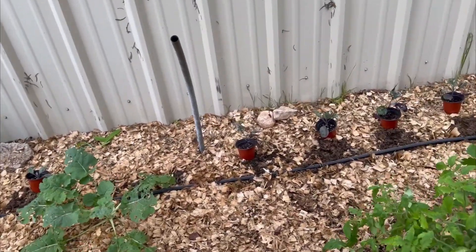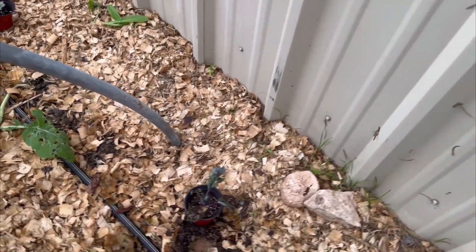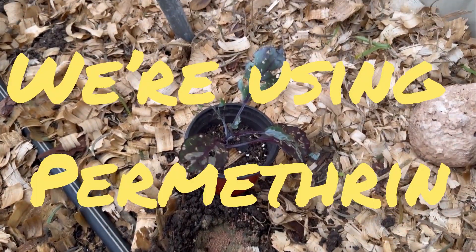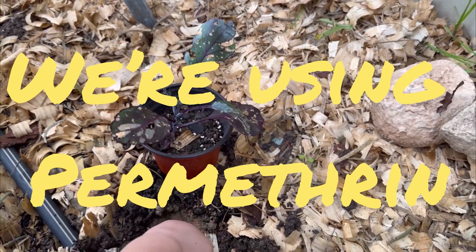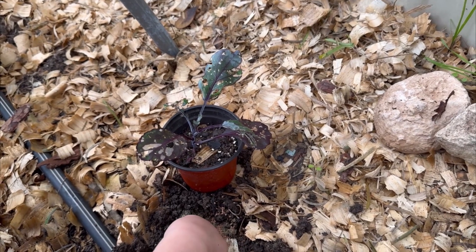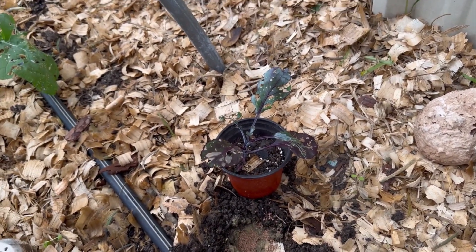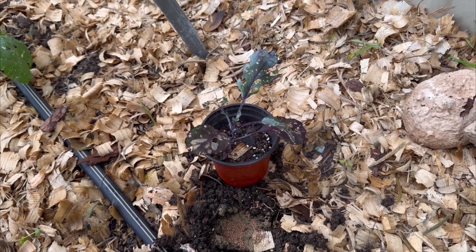We've learned to spray with some safe bug spray. I sprayed it on there and the next day there were little worms laying all over the ground. Maybe in two or three weeks we may have to do it again.